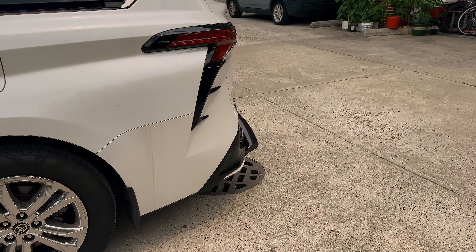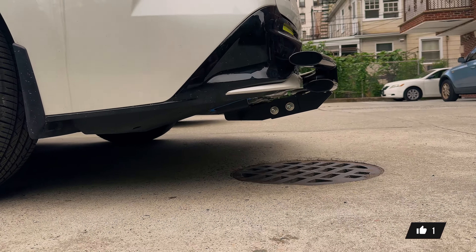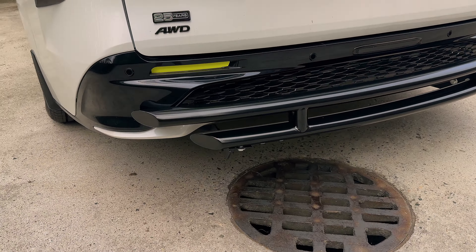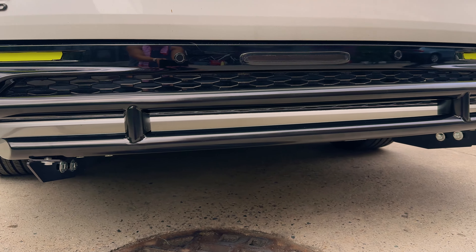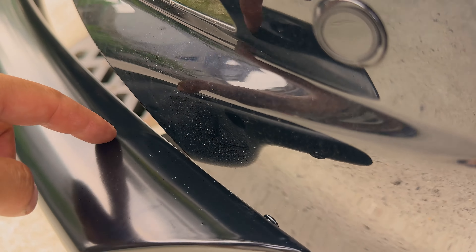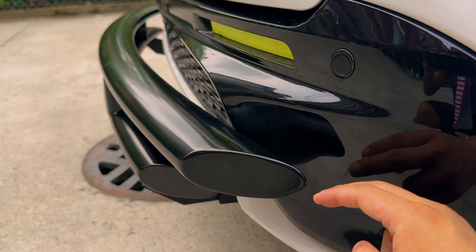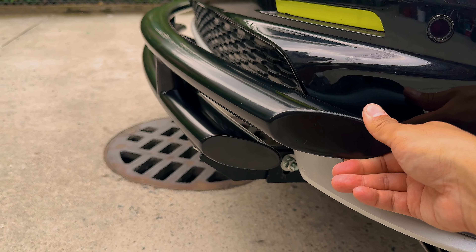Alright fellow Sienna owners, here is the final product. This is from Black Horse Off-Road — a double tubing in gloss black. Here is the ground clearance. It reaches up right beneath the reflectors and right beneath the sensors, so it doesn't set off the sensors. This is how much clearance there is between the bar and the rear bumper. It does shake a little bit on the shake test, but it's on there pretty good.